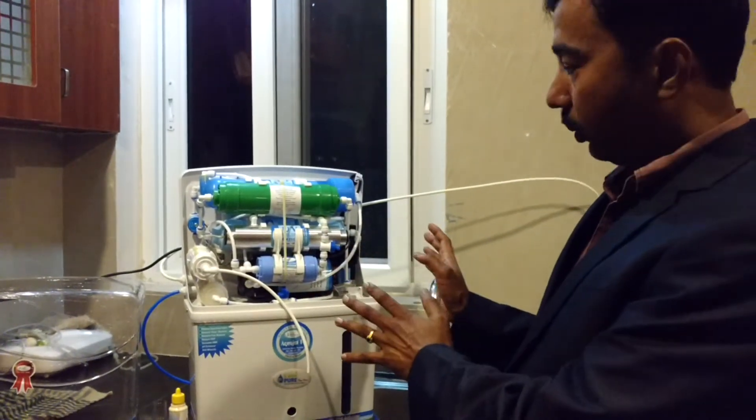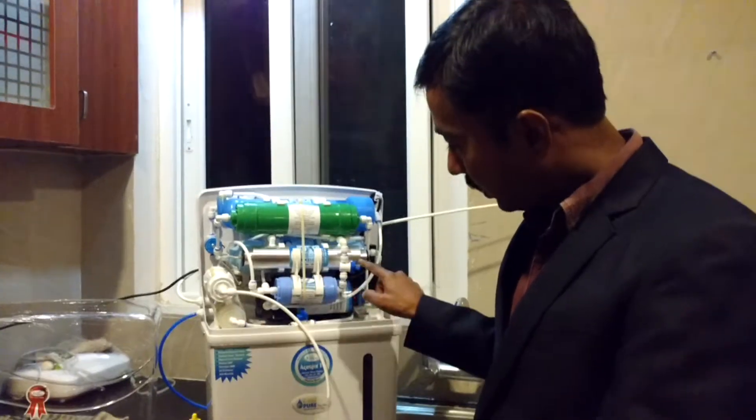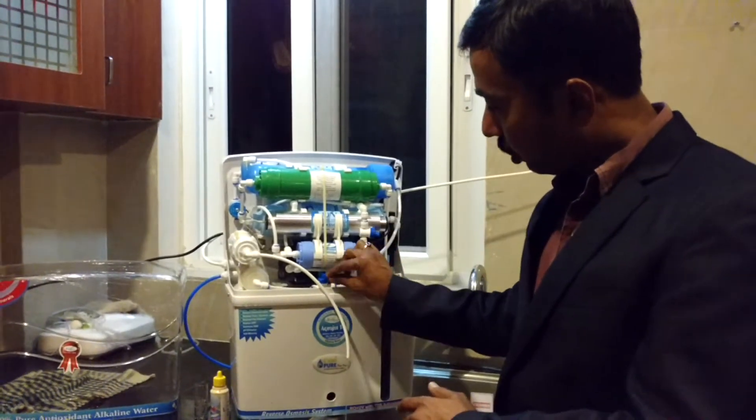Live running Leopure water purifier. Now if you see, this is a TDS adjuster and this is a pH adjuster. Both are off — it is centered, meaning both are off.